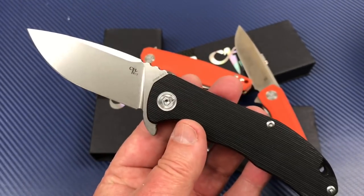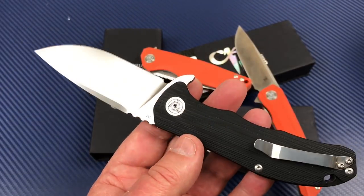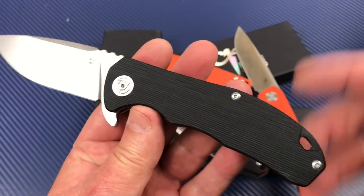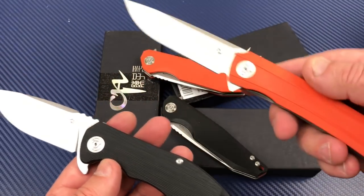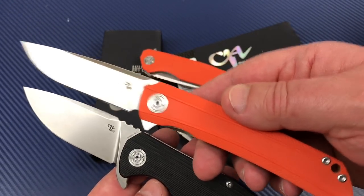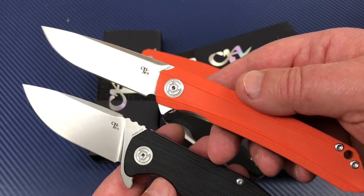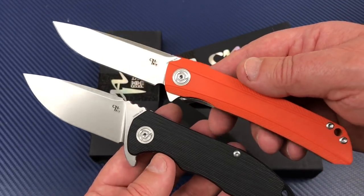I looked on DHgate and they're getting $35 a piece for them. I ordered a black one because the brown scales were sold out, and I ordered this orange one because I didn't want to get two black ones. So I got the orange instead of the blue. They didn't have blue.